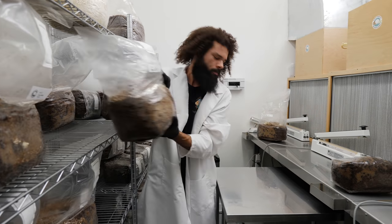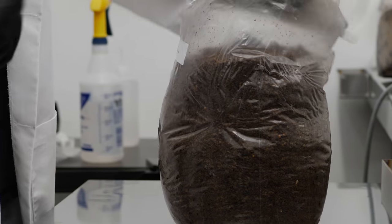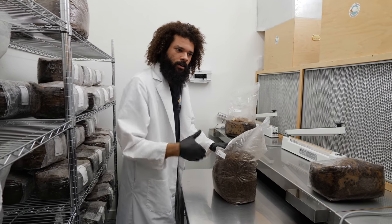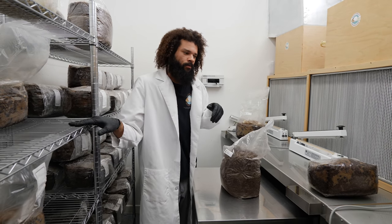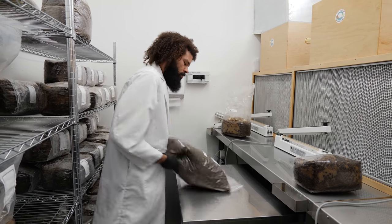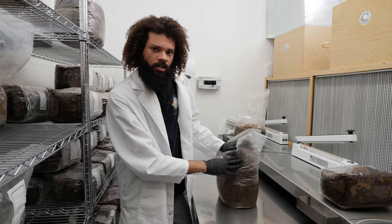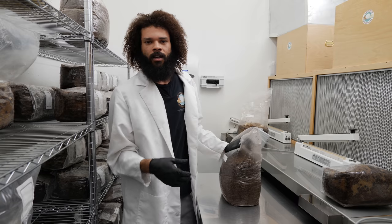This bulk substrate in this lab gets sterilized atmospherically — we just use steam at 212 degrees for a prolonged period of time. After that they're brought in here, loaded in the clean room, allowed to cool, and then inoculation starts as soon as possible. Sometimes if I need to, I'll use the autoclave to sterilize bulk substrate. It takes less time but increases the capacity in which I can sterilize.